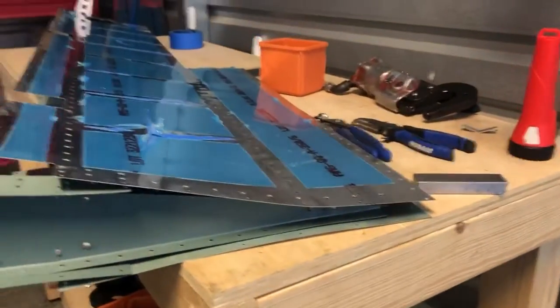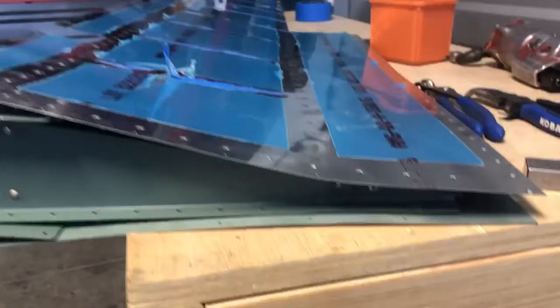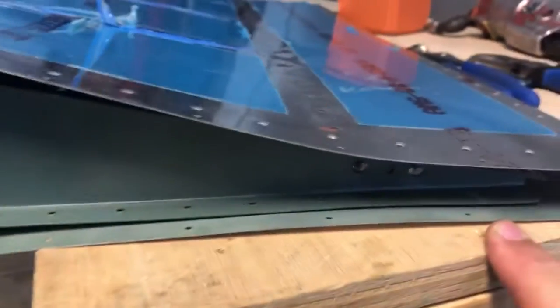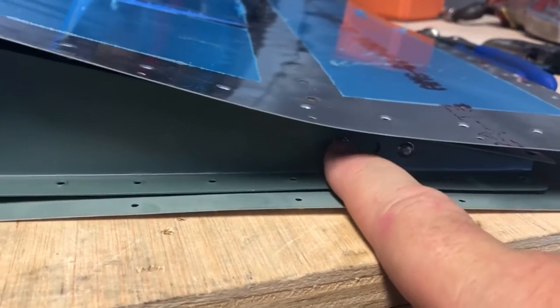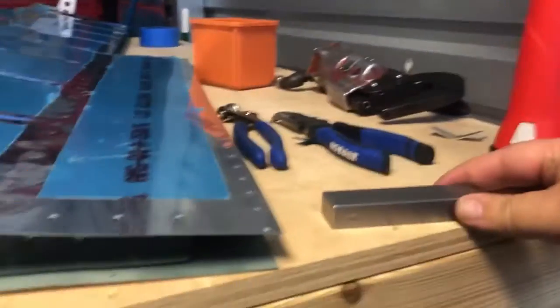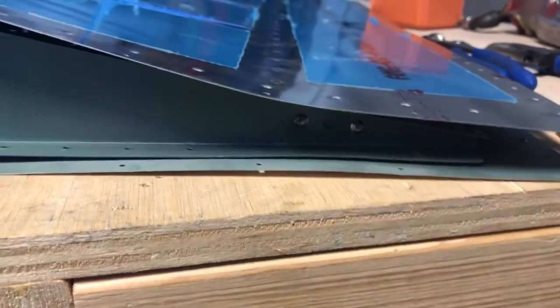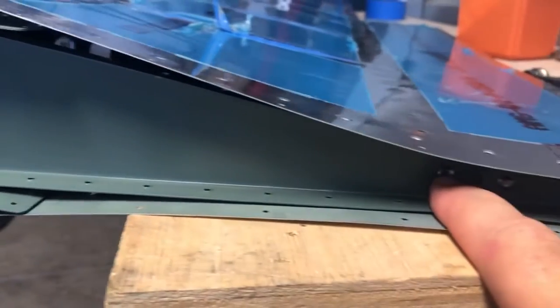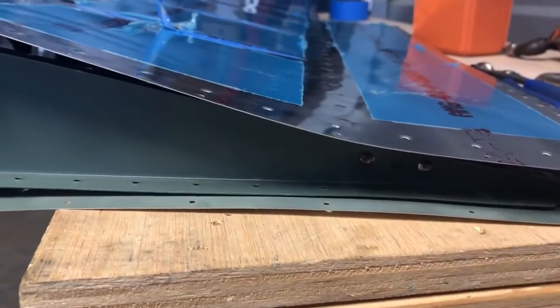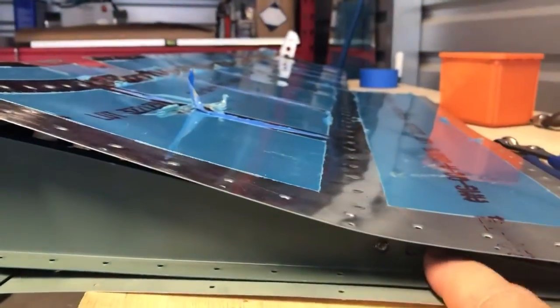What I would recommend is do this rivet first, then this one - don't do the front rivet first because you won't be able to get your tungsten bar in. If you do the front rivet first, the bar will pivot on that rivet, which you don't want. Definitely do the back rivet first, then do this last so you can get a proper hit.